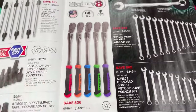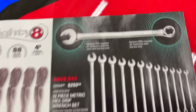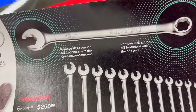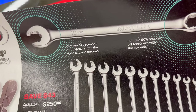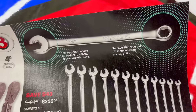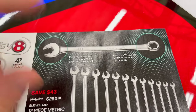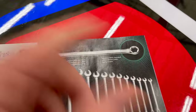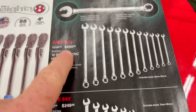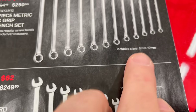$209.95 — great ratchets, USA made. The 12-piece metric hex grip wrenches remove 70% rounded fasteners with the open end, and the box end removes 90% rounded-off fasteners. It's clearly a typo in the flyer — the wording is a bit off — but 70% on this end, 90% on this end. The 12-piece set is $250.50, going from 8 to 19mm.